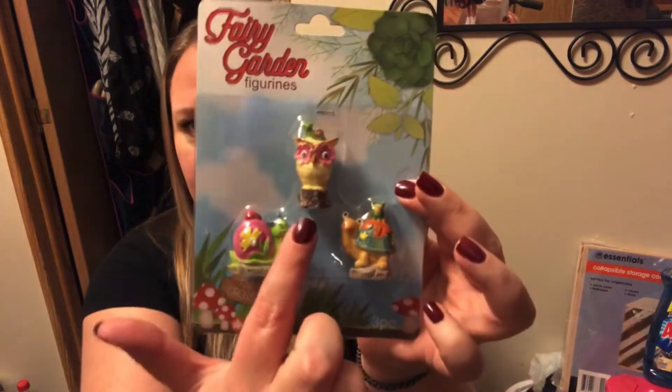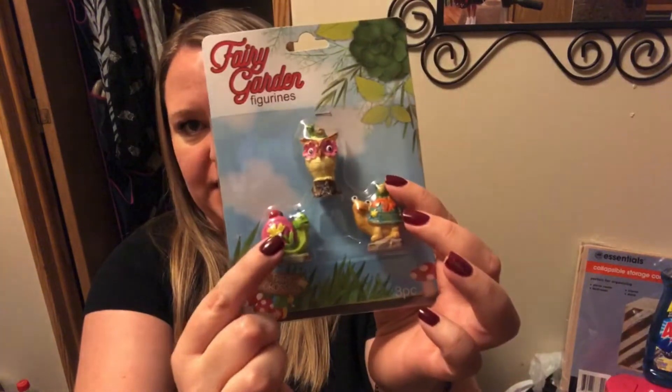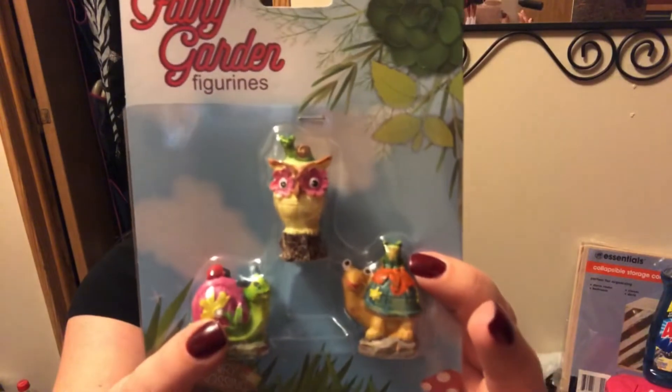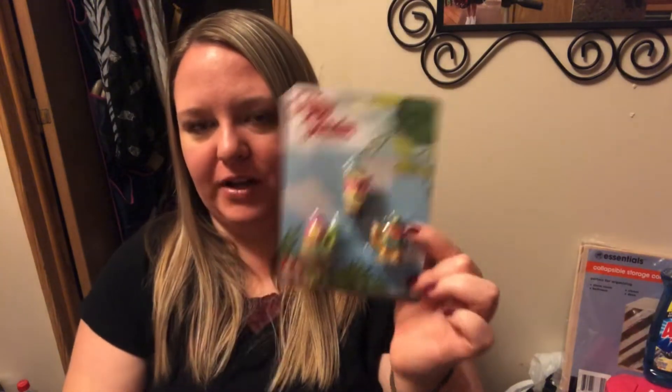I also saw all the new Fairy Garden stuff — you can see the whole collection on dollartree.com. It's kind of a sweets and ice cream theme, covered in glitter, which isn't really my style. But I saw these figurines and had to get one because of the little owl. The owl has a snail on his head, the turtle has a frog on his back, and the snail has a ladybug. I went through the whole rack and this was the best painted owl. I still have all my Fairy Garden stuff from last year, so I'll probably finally set it up this year.